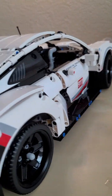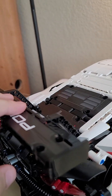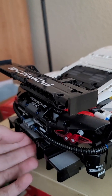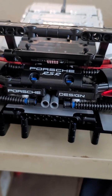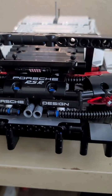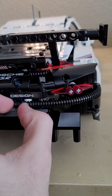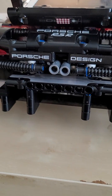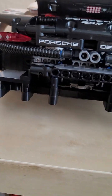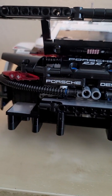Moving on to the back, we have these quote-unquote swan neck stabilizers helping support the rear wing, which is pretty big. On the back you have 'Porsche RSR' — I'll get into that naming convention in a minute, which I really don't like. And yes, the tubing is here, here, and here — that flex tubing again. More stickers for the rear diffuser, which is surprisingly wide for a car like this.